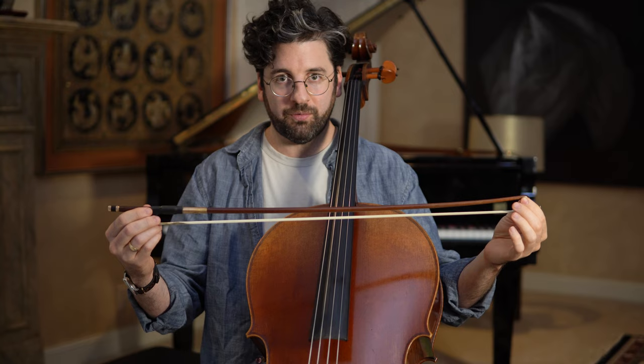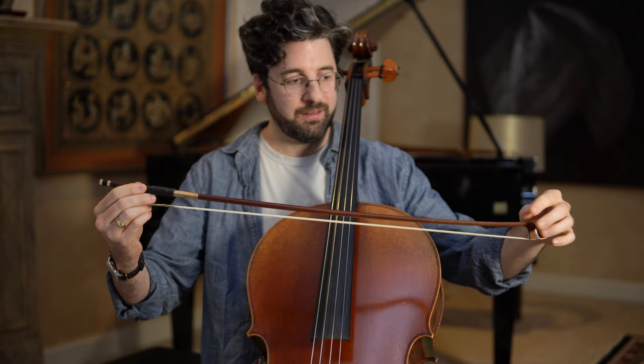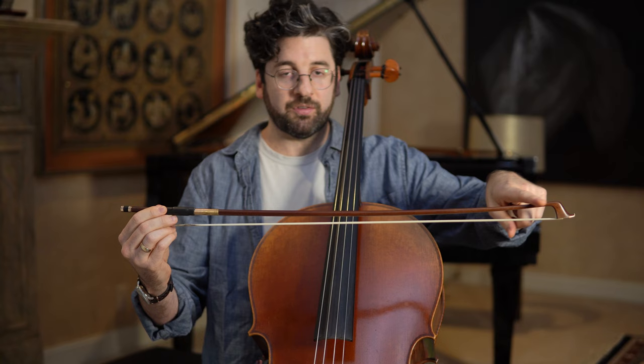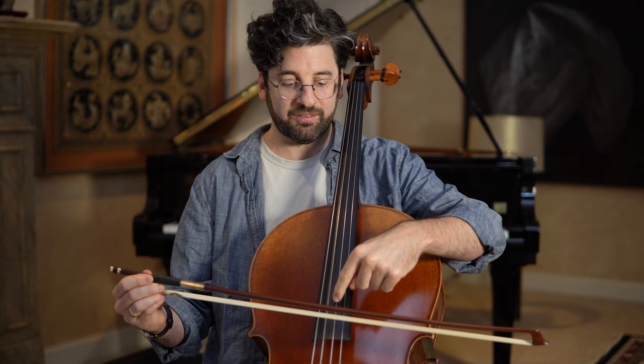All modern bows have a camber — a gentle concave U-shape. As you tighten the hair, that camber is reduced. If you reach a point where there's absolutely no camber and the bow is completely straight, that may be a warning sign. If the bow becomes convex — like a little hill — that's almost always a huge red flag: loosen the bow immediately, as it puts a ton of stress on the head and it can snap. Too tight can truly damage the bow.